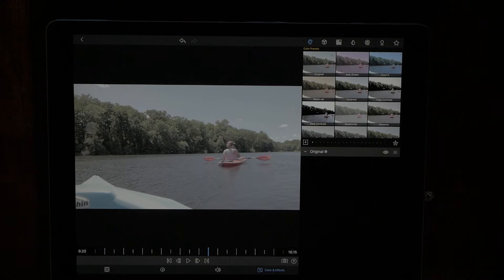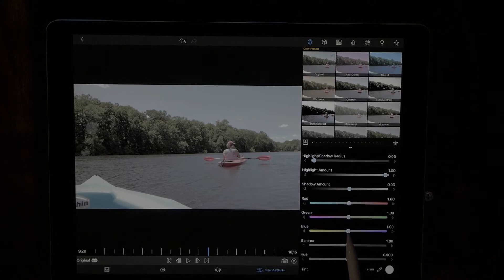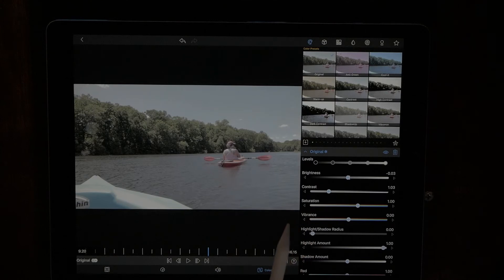Color grading means adding a LUT or preset, or manipulating individual colors in the app. If you're a professional videographer who needs colors exactly right, you'd want an Adobe program with color wheels and vector scopes. But if you're a small YouTuber or making casual videos, LumaFusion is more than powerful enough. Let me do some basic color correction — I can adjust brightness, contrast, saturation, vibrance, and individual color channels to get the image where I want it before dropping a LUT on it.